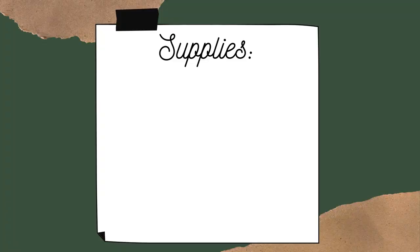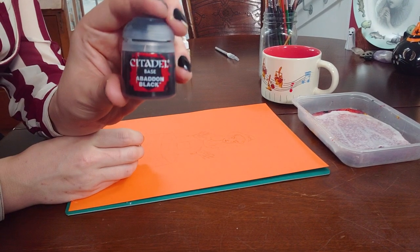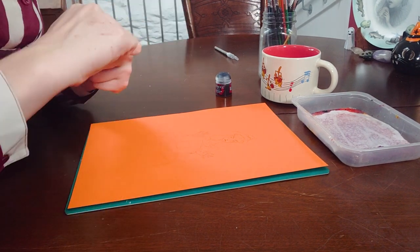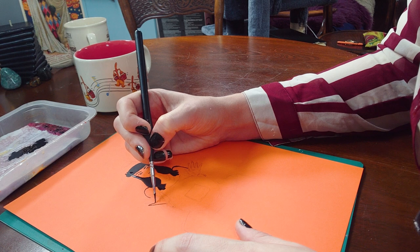All right, so for this project you'll need construction paper, paint or marker, paper fastener, and scissors. I've lightly traced her out, so I'm going to paint her out with some black paint, and I'm going to do some highlights with sort of a bony color as well, just to make it a bit more interesting, and then I will tackle the spinning die.